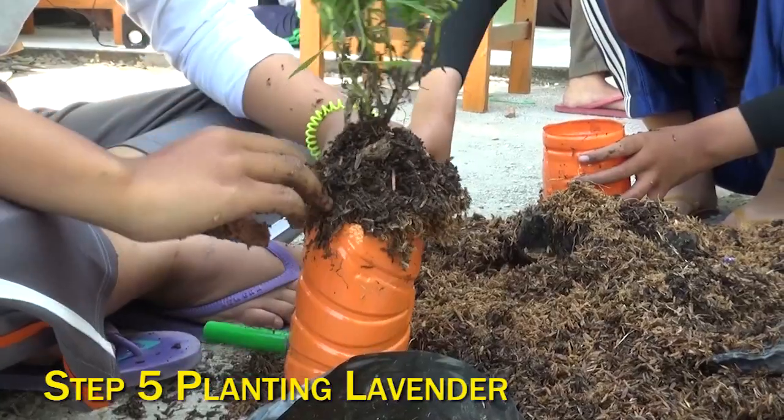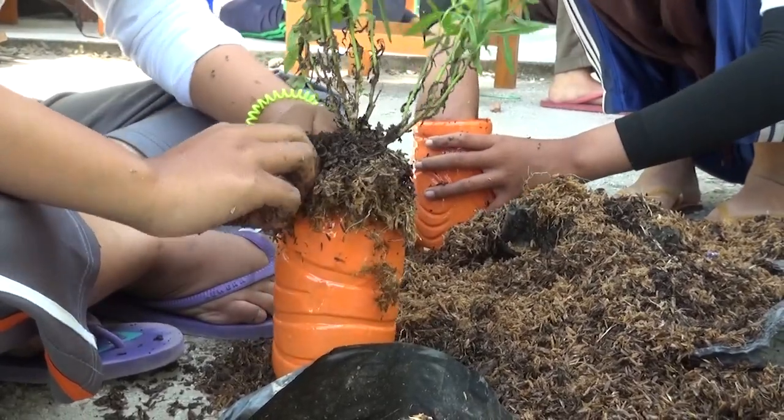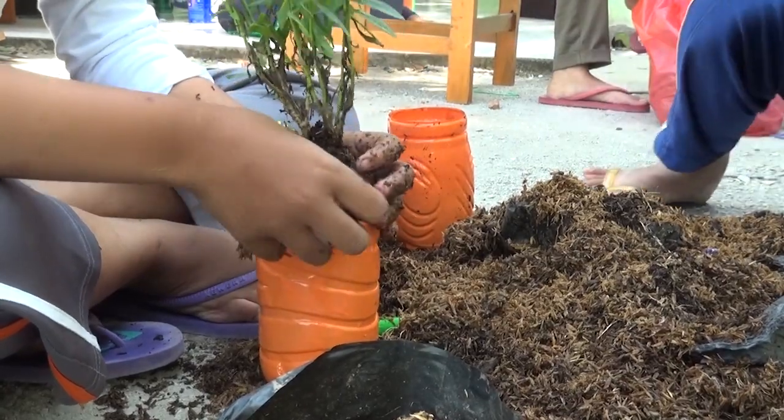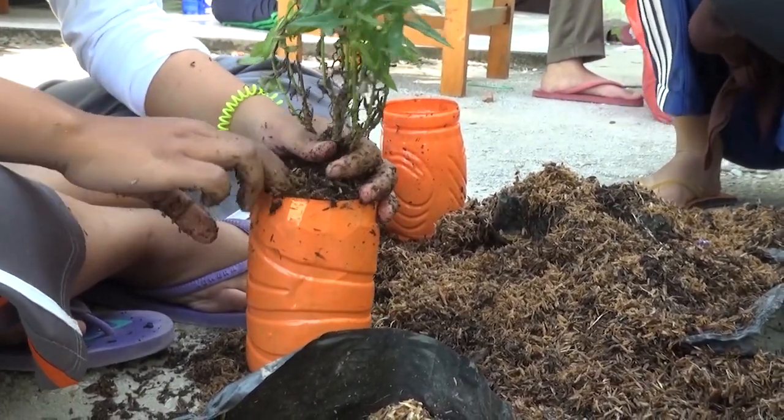Step 5: Planting Lavender. Put a circle mesh into a 5-centimeter height bottle as a water filter from the catfish pot. Mix compost, soil, and beads into the bottle.